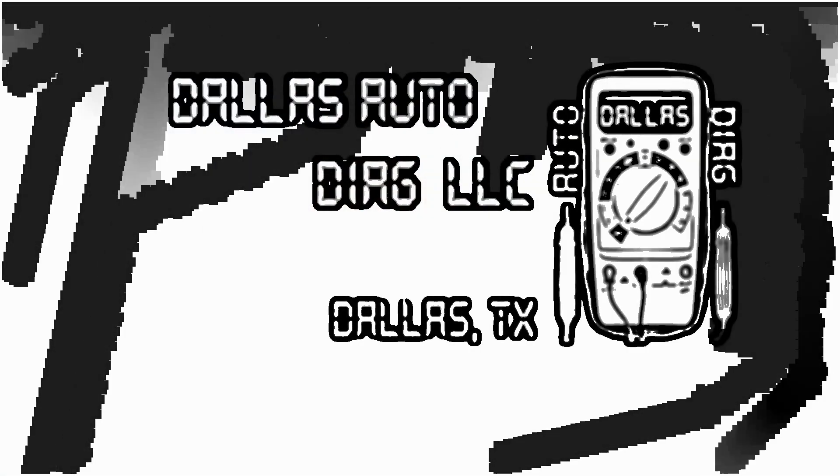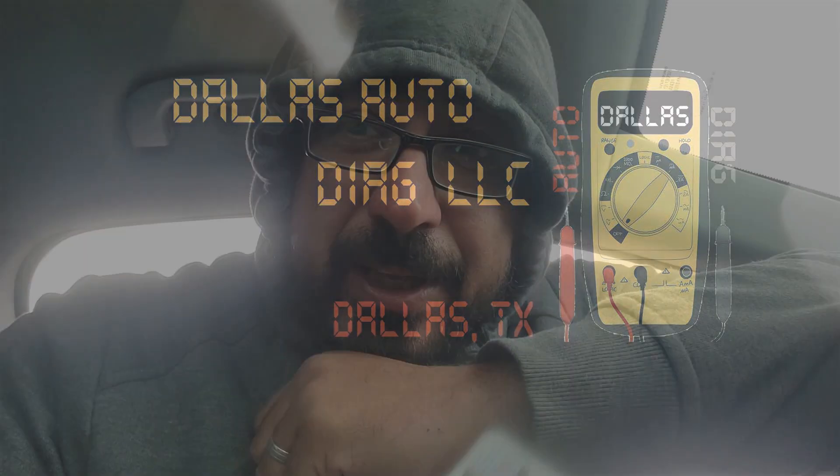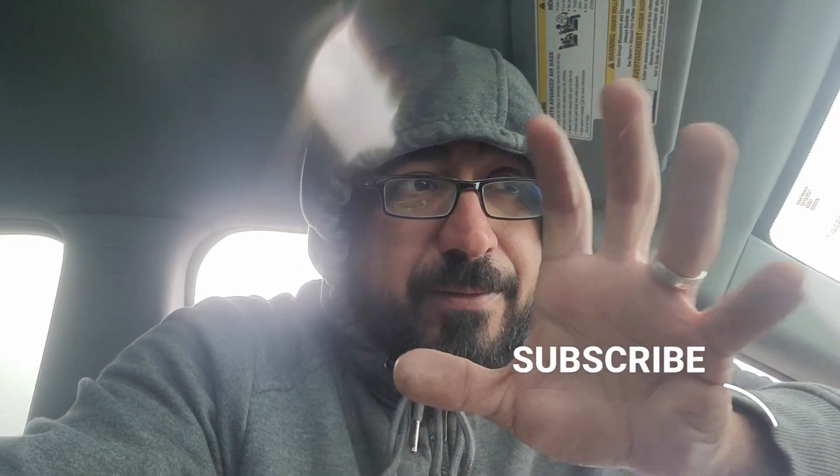2020 Chevy Equinox with fan not operating, and it's really cold today. I was called to check this vehicle that had two fans replaced. Customer complaint is the fan is not working with the AC on. They thought it was a matter of putting freon in the system - they did that and still no fan control. I came to scan the vehicle.